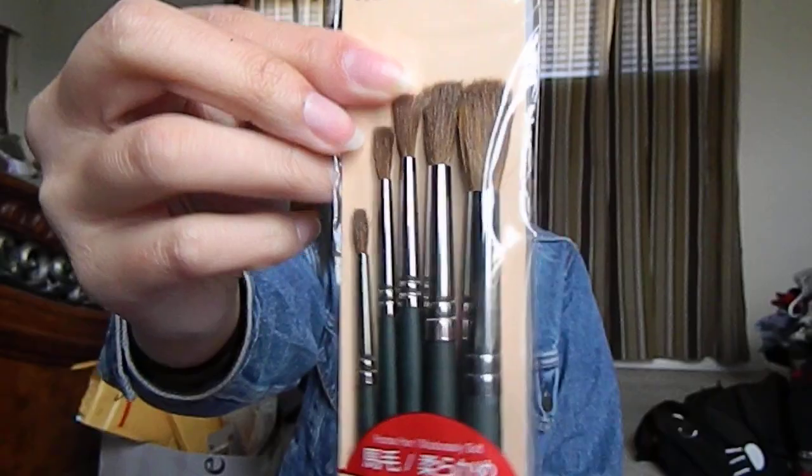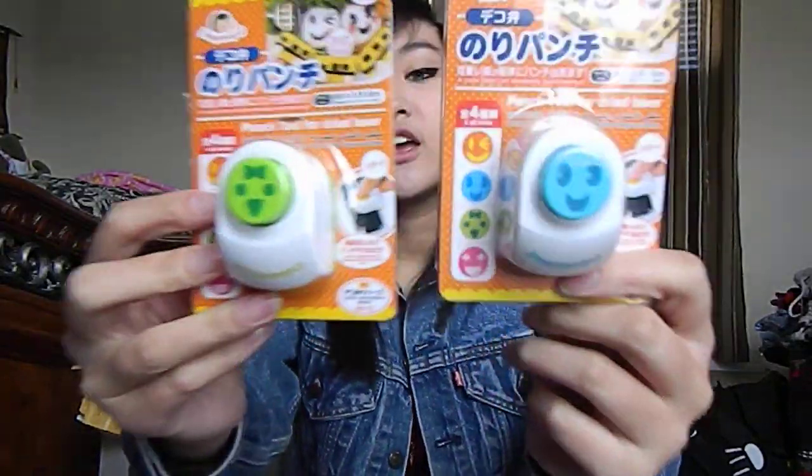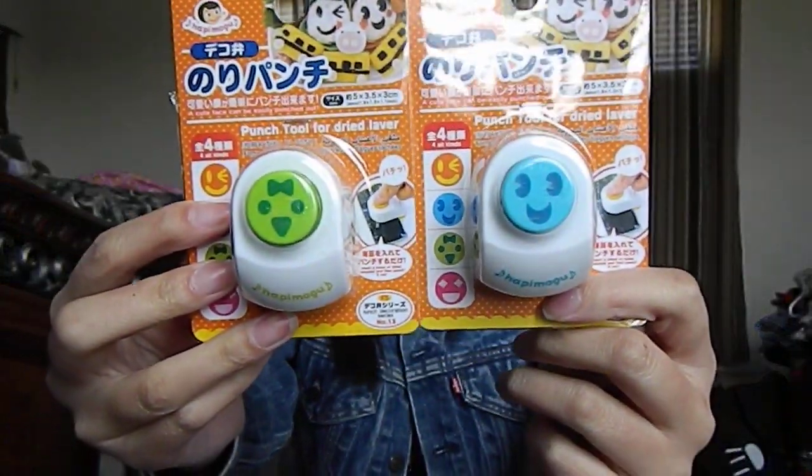I got five paintbrushes with horse hair. I got two seaweed puncture thingies. These are really heavy — you just insert your seaweed through here and it'll do this design. And I know Studio Lorien has this.